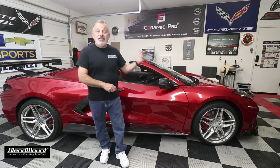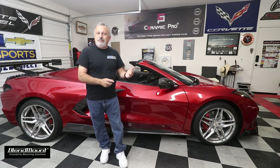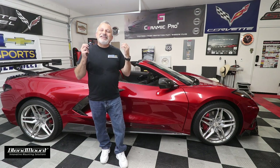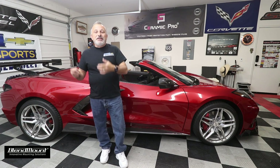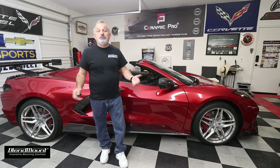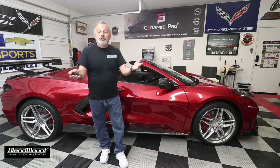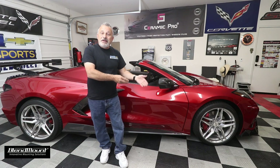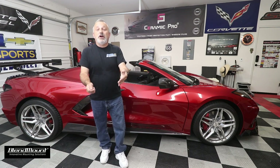They sent me the parts to do this video. When you guys subscribe and hit that little bell, I get noticed — sponsors see it. The vice president of a large company recognized me from YouTube and was willing to sponsor me because of your subscriptions.